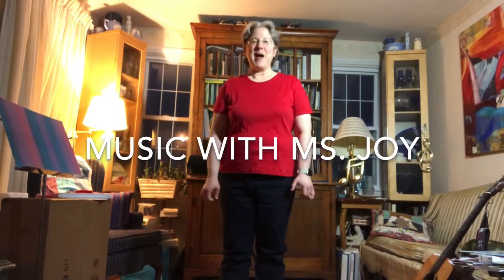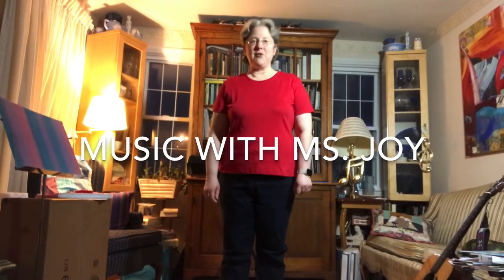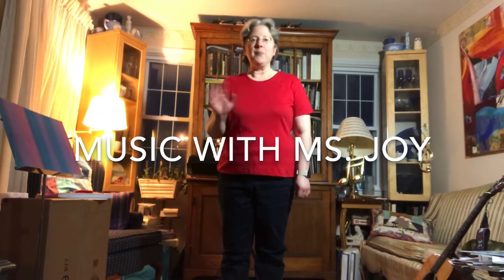Hi everyone, this is Joy Bauer from Ascension Lutheran Nursery School, and this video is especially for my friends in 2B and 2C. Hi everybody, hope you're doing well. I'm gonna start with a song called 'Hunt the Cows,' and for this song we're gonna keep a steady beat. Can you do this with both hands? Okay, here we go.